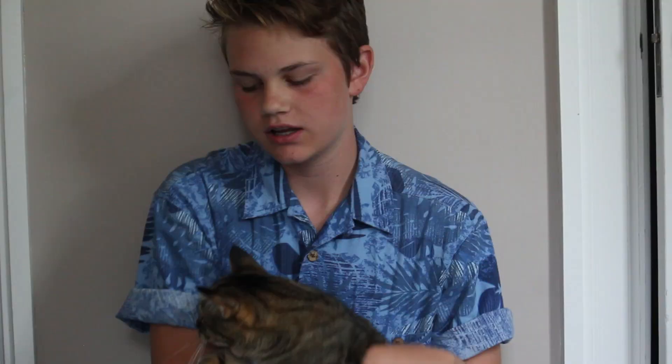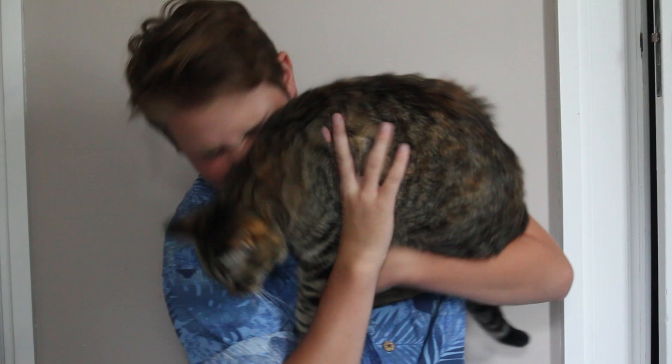Hey guys, it's Tyler. I start school in four days. Because I start school in four days, I thought I'd do a back-to-school-themed video. For this video, I decided to do kind of a beauty guru thing. I've never been a beauty guru before, so no judgments, please. I'm going to be showing you my morning routine for school, what's in my backpack, giving you a few breakfast ideas, and a few DIYs. Let's get started.